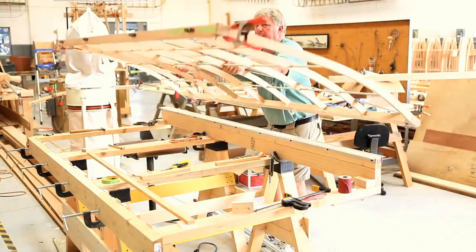Ken Kellett here again at Fantasy of Flight. I'm working on the Benoit project. It's middle of September. We're working on wing sections right now.